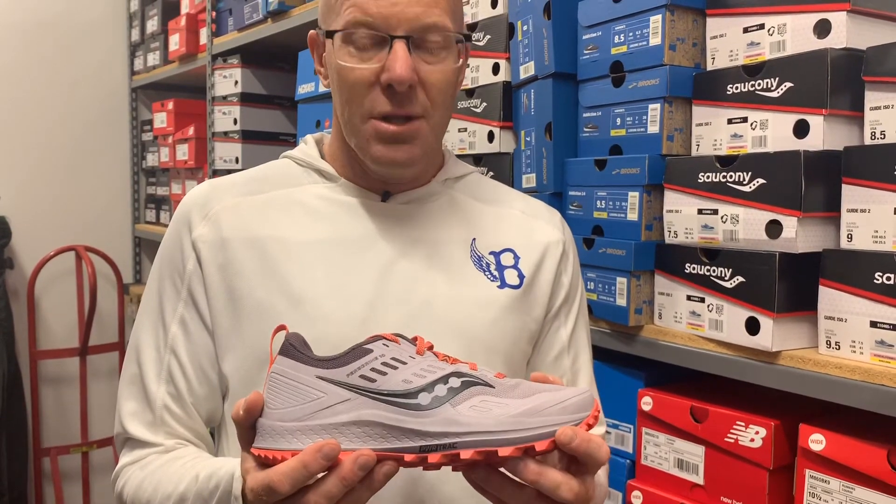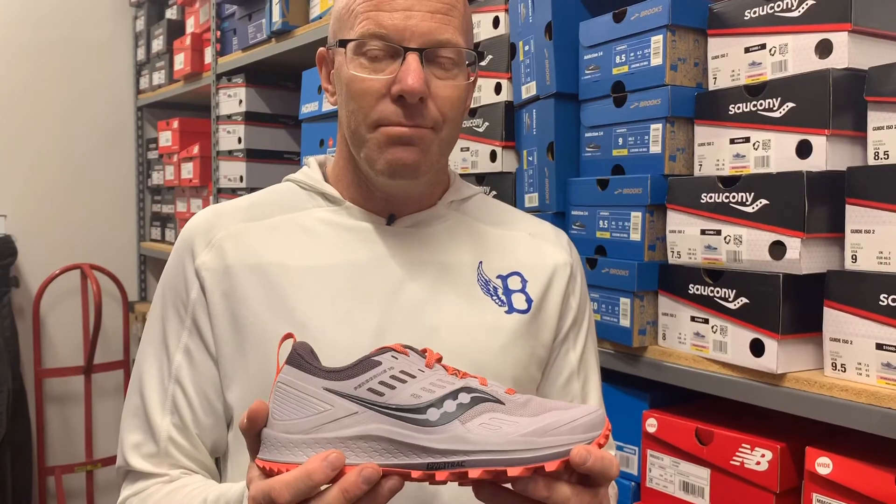So it's an excellent shoe for lots of different trails in the Colorado area. Come on in and check it out — Saucony Peregrine version 10. Have a great day.